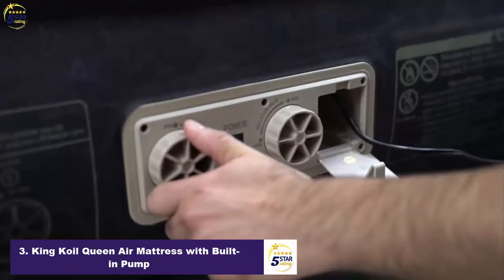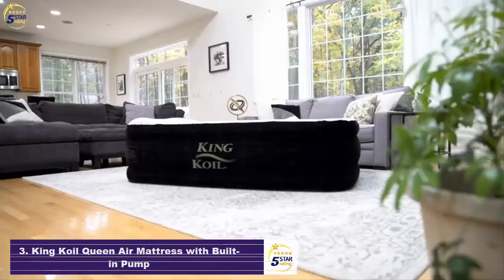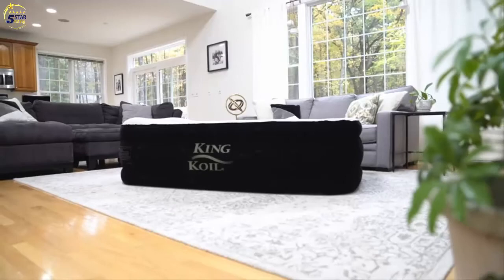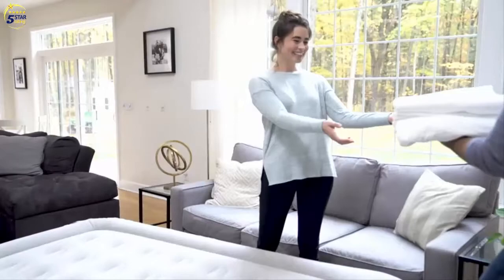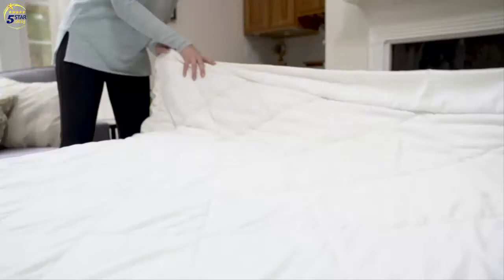An extra thick quilted top and built-in pillow provide comfort for an uninterrupted night of sleep. The stability of our coil beam technology combined with the bed's raised height will have your guests feeling right at home. You can use the bed sheets you already have. The King Coil Air Mattress keeps your queen-sized fitted sheet in place with soft-block top and sides.